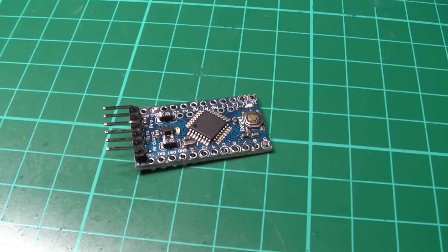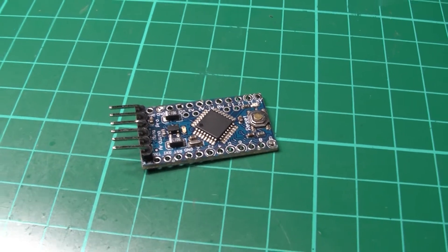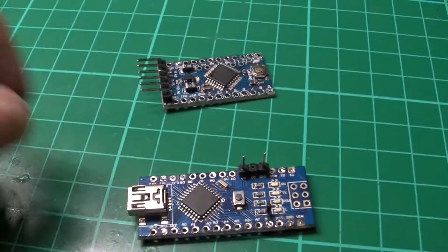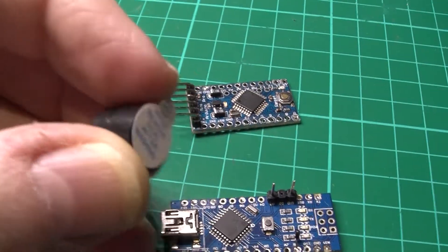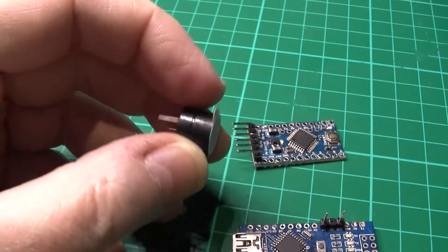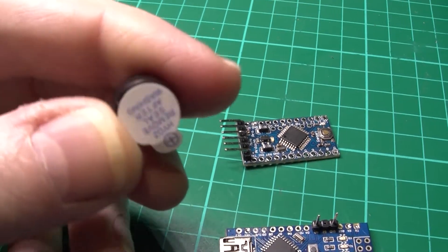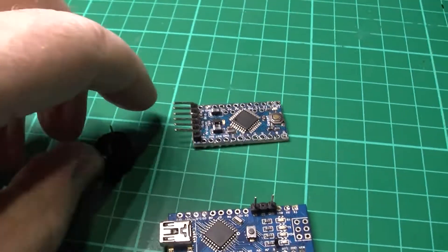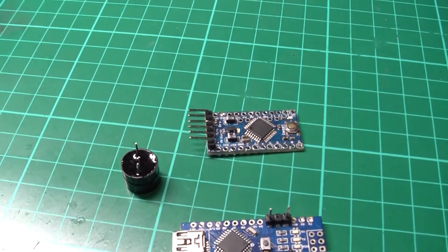What you'll need is an Arduino — that's just a Pro Mini, but you can use the Nano if you want, either will do. Obviously you'll need a beeper. I suggest you use the piezo ones; these are actually the magnetic ones which do interfere with compasses and so on, so that's all you'll need.